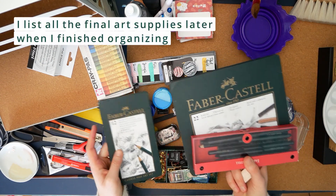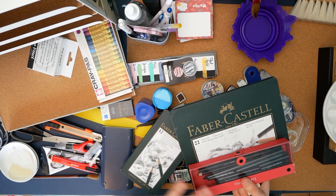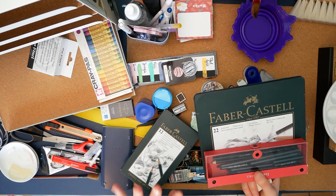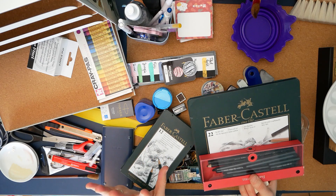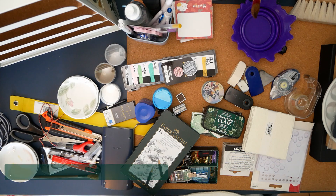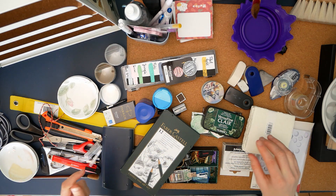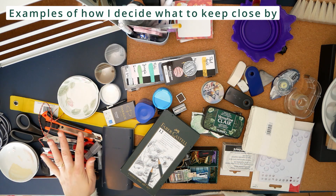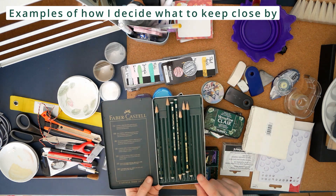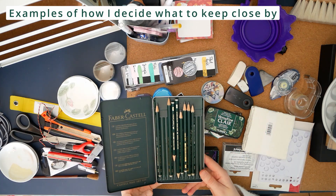I'm not using these — they've been in there since the last time I reorganized, and that's been a while. I try to place things in my immediate vicinity so that I tend to use them just because I see them. With these it did not work. I don't like pastels and I don't like coal and charcoal because you have to fixate them or otherwise they will smear everywhere. I will simply put these in my art supply cabinet.